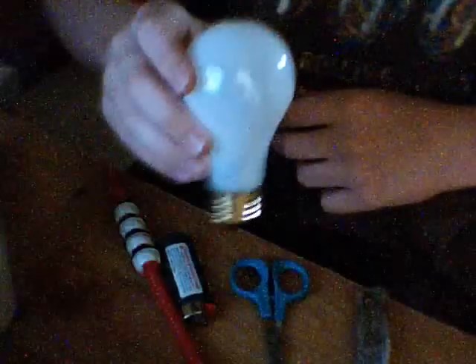In this video I'm going to show you how to make a homemade vaporizer. First of all you need a knife, scissors, a lighter, a bottle cap, a straw, cigarettes, and a light bulb.